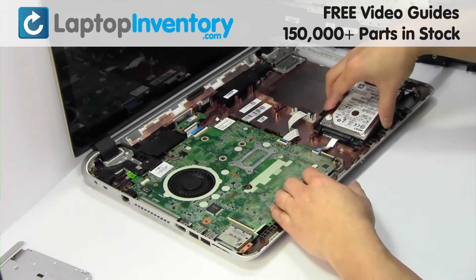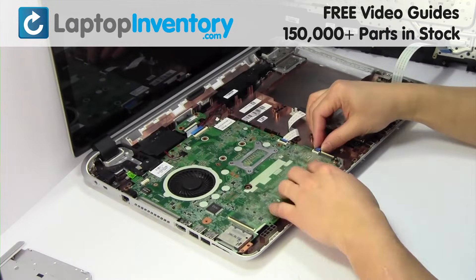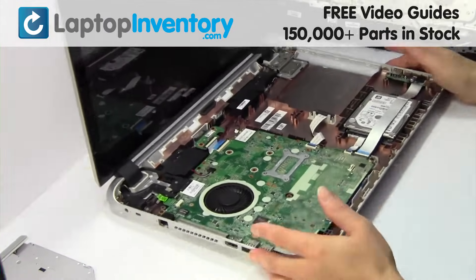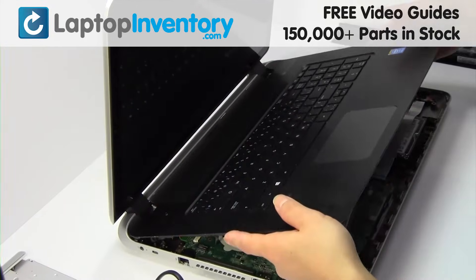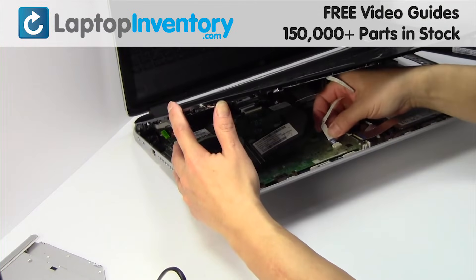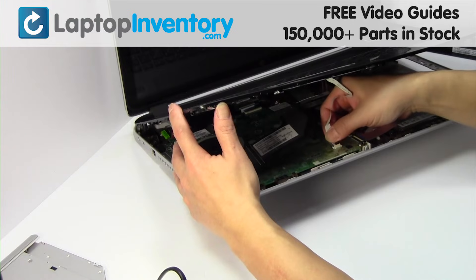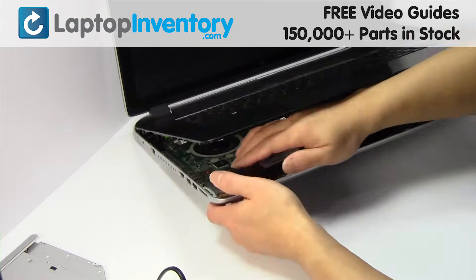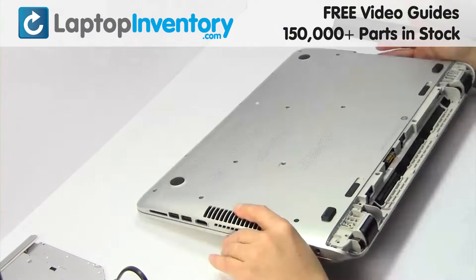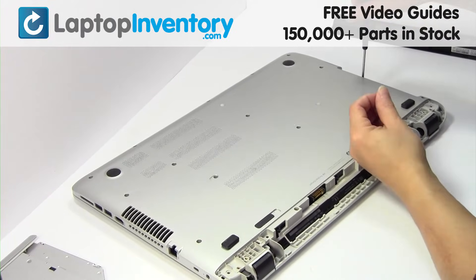We will now install the new hard drive. Slide the hard drive back in the laptop. Put it back in place. Plug the cable back in. Place the screws back in.